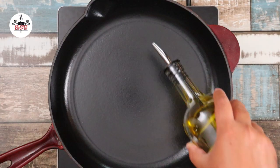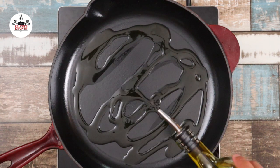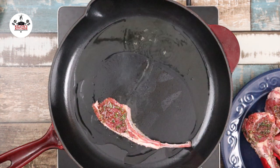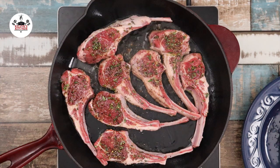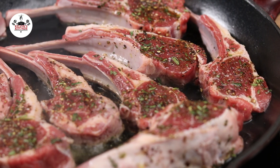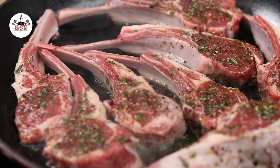In a cast iron skillet over medium-high heat, add in 2 tablespoons of olive oil. Now sear the lamb chops for about 3 to 4 minutes on each side, or until you have reached your desired doneness. By cooking them for about 3 to 4 minutes per side, they will be medium rare. For medium rare, the internal temperature should be 135 degrees Fahrenheit.